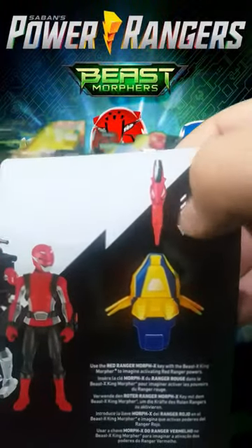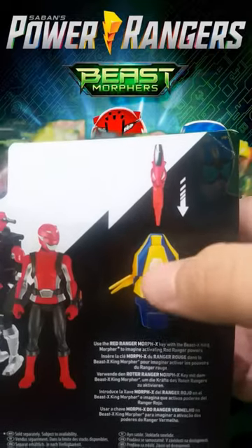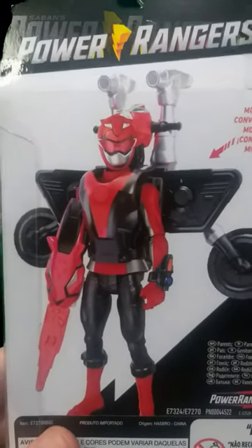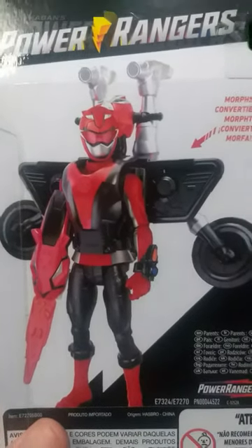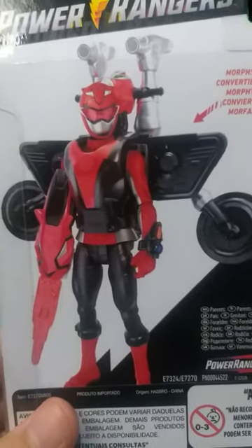You can use the key on the Morpher. I don't have the Morpher, but you can use that, or you can use it to become kind of like a sword for the actual Ranger, which is awesome and clever.